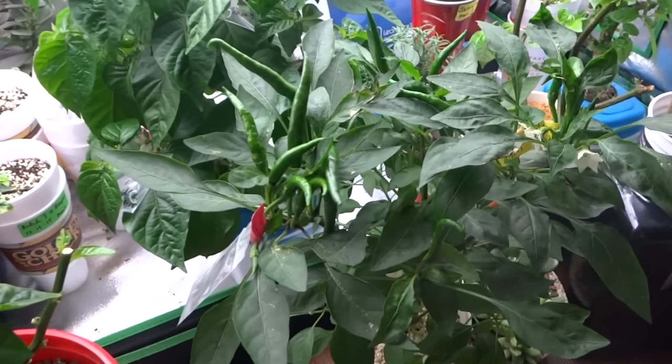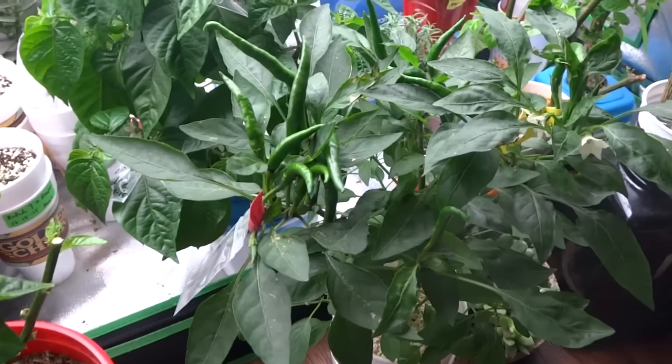Hey everybody, welcome to my channel. Today I'm going to share with you a method that I use to cross pollinate peppers.